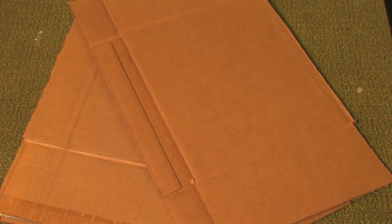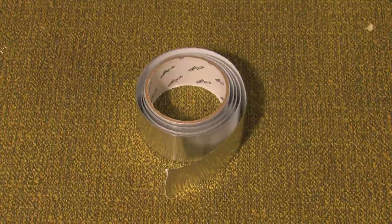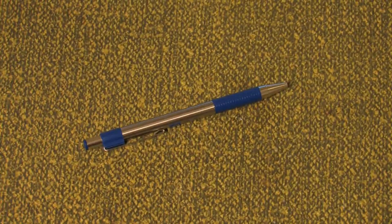Materials for this prop include cardboard, aluminum tape, black and brown electrical tape, scissors, and a pen or pencil.